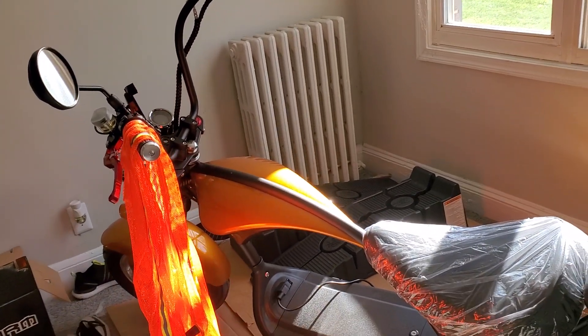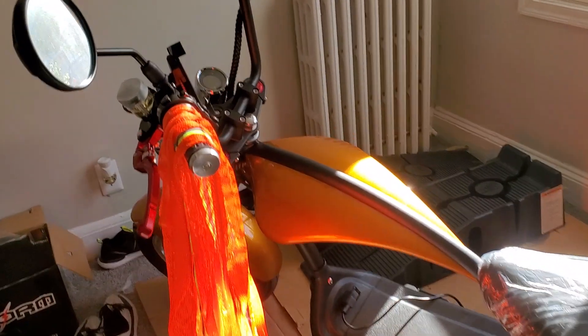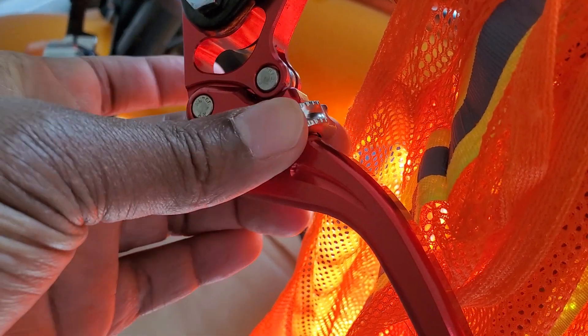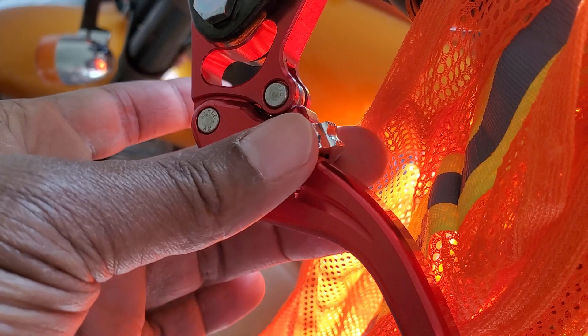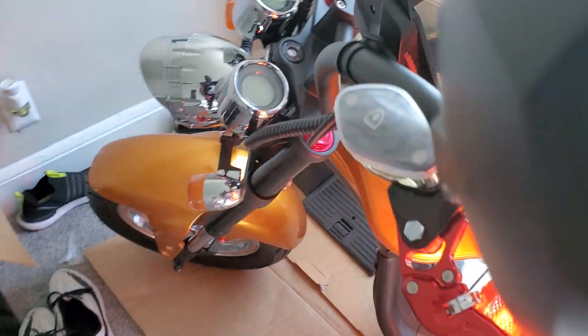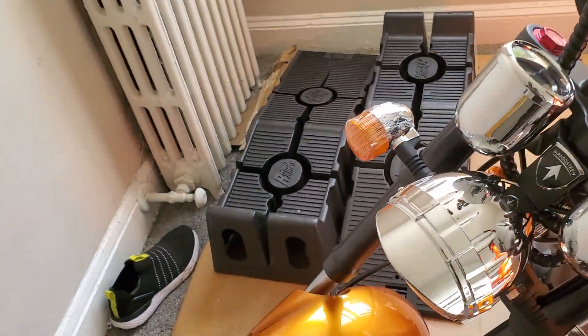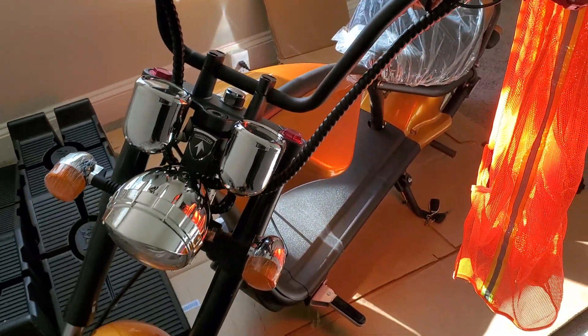I was looking at the brakes earlier. There's this notch here — you can turn it. I don't know exactly what it is, but it turns, so maybe it's the tightness of the braking. I'll look into that further. But overall, hey, this is good.